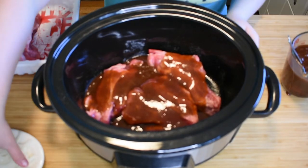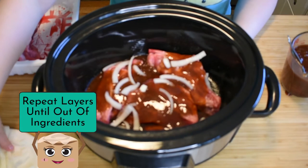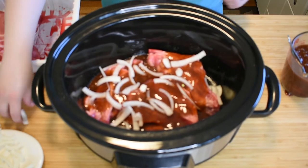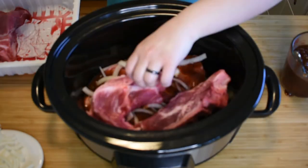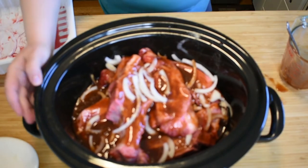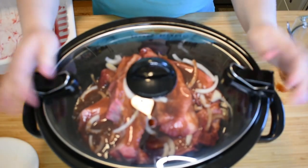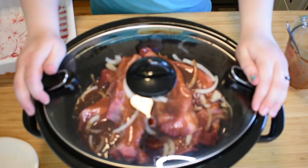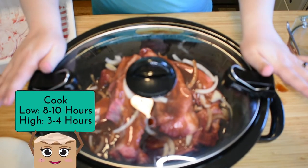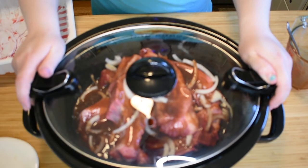Once we get them coated in a little bit of the sauce, we're going to layer on a bit of onion and repeat this until we don't have any more ribs or sauce. Then we're going to cover it, take the lid, cover it, and plug it in. You can cook this on low for eight to ten hours, or if you're short on time, cook it on high for about three to four hours — maybe a little bit more, we'll see.